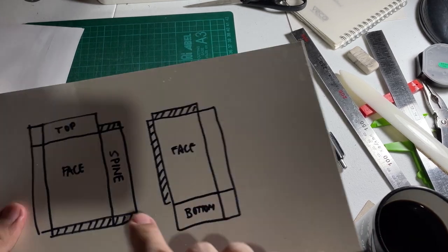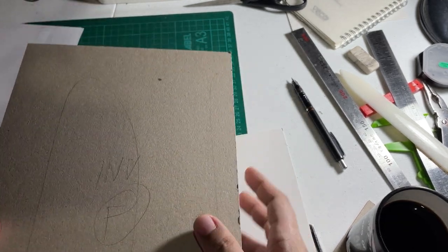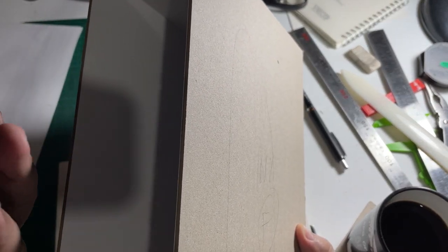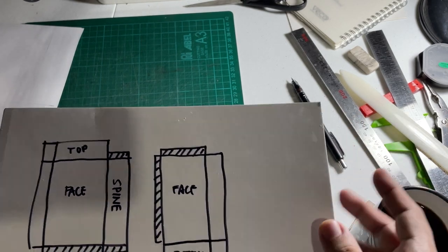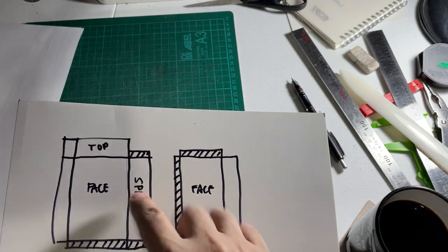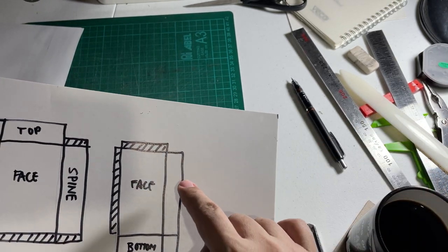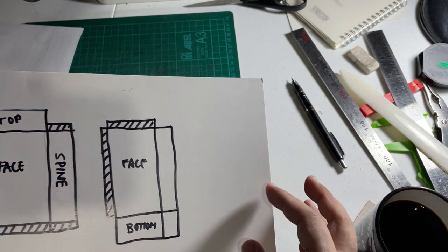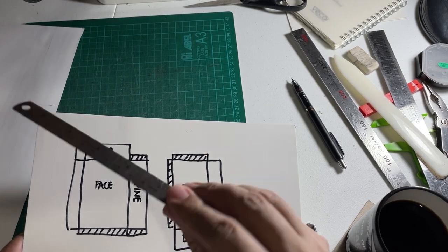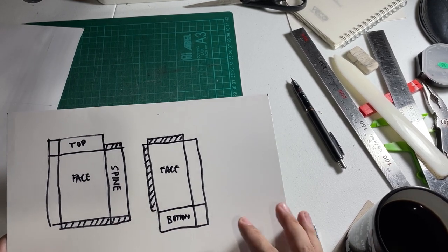Sheet one consists of the face — which could be the front or back — plus the top and the spine. Sheet two has the other face and the bottom. The layout includes a one-inch flap which you'll see how it fits in later, plus these one-and-a-half centimeter flaps. I use this ruler as a guide since it's exactly one and a half centimeters wide, so I don't have to cut a separate guide every time.